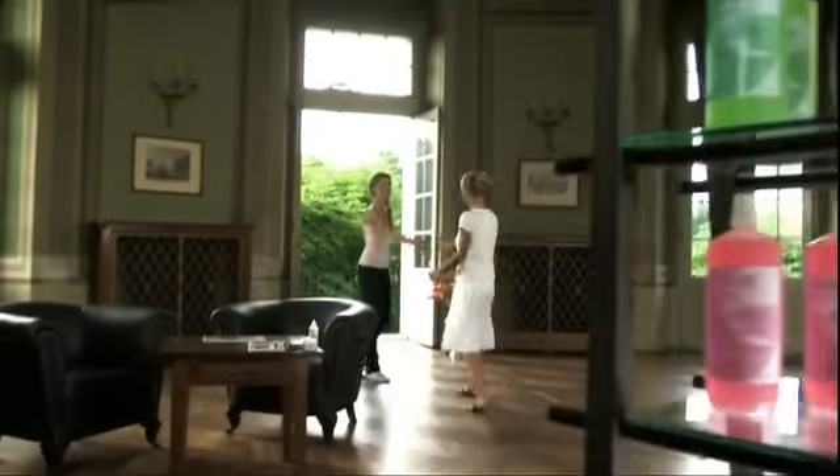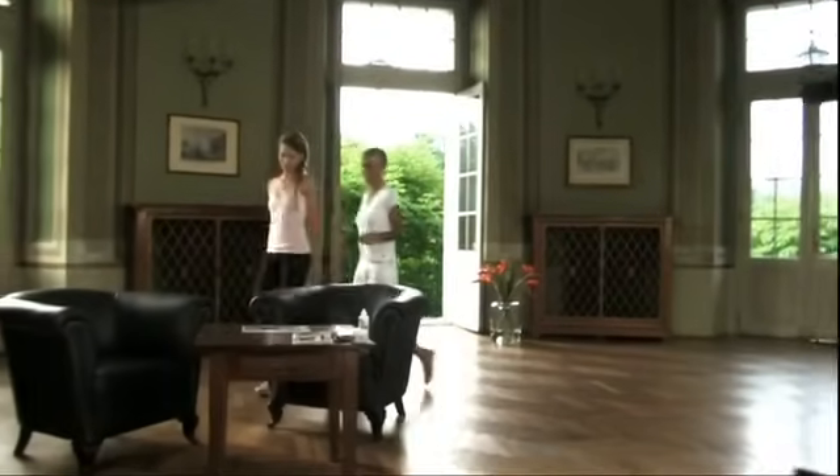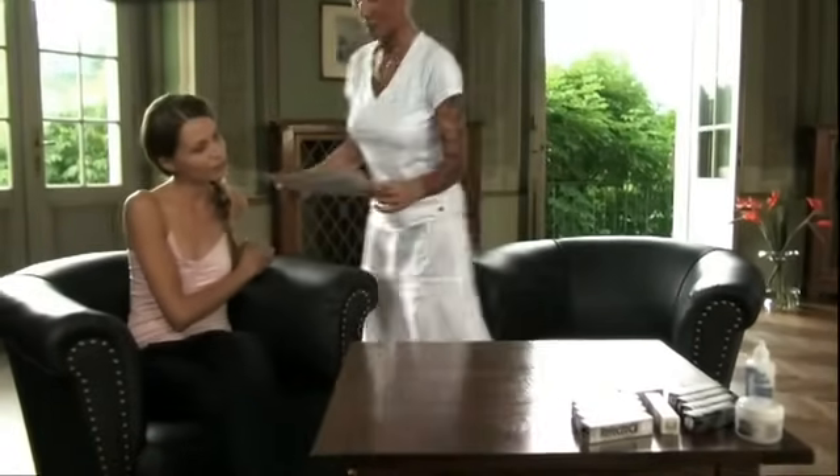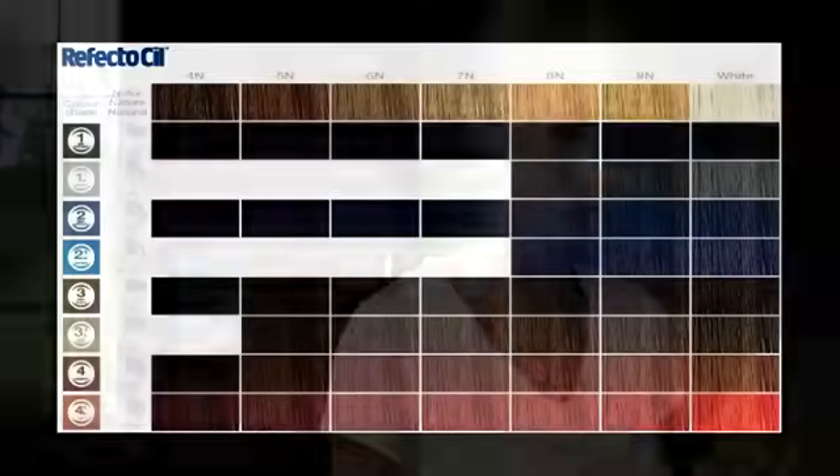Customer satisfaction starts with a consultation, individually matched to the particular type. Using the Reflectasil colour chart, you can show your client the tinting result before the treatment.